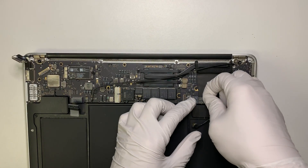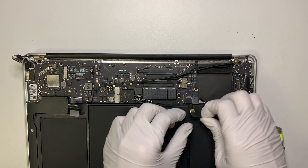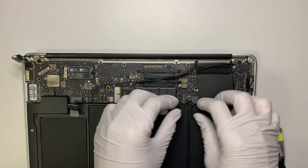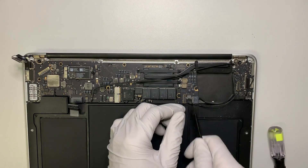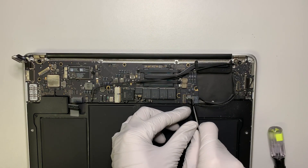I now have the DC power connected back on. This cable here goes back into place — make sure it goes all the way in.